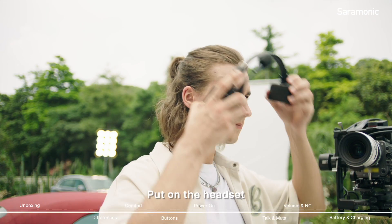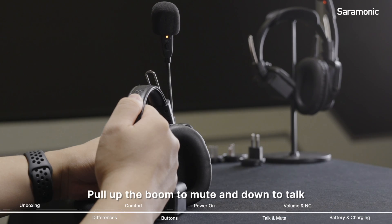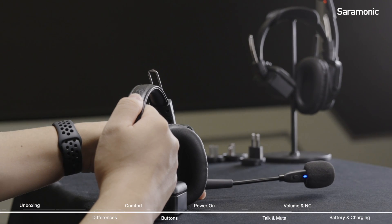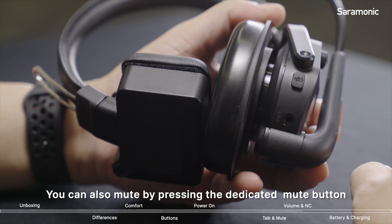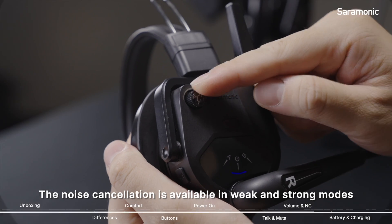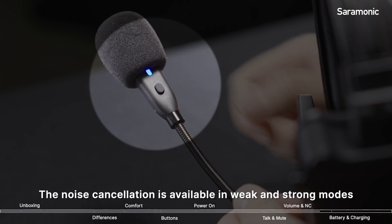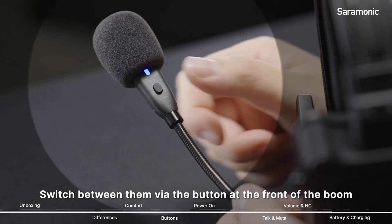Put on the headset, pull down the boom, and you are now set to communicate. You can also mute by pressing the dedicated mute button. Rotate the knob to adjust the volume you hear. Noise cancellation is available in soft and strong mode — switch between them via the button at the front of the boom.